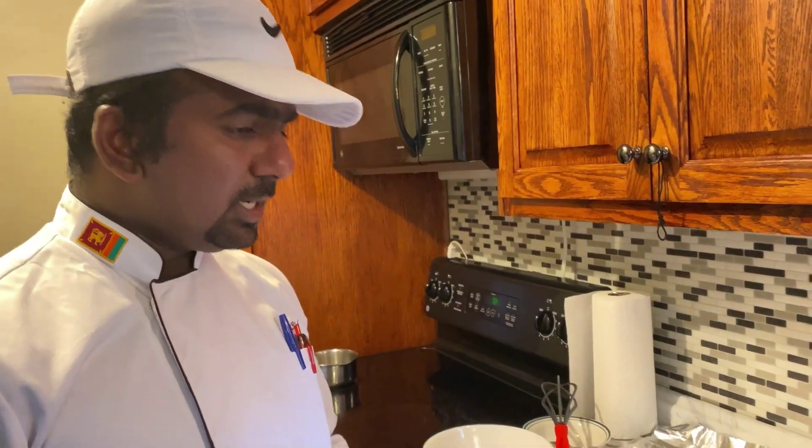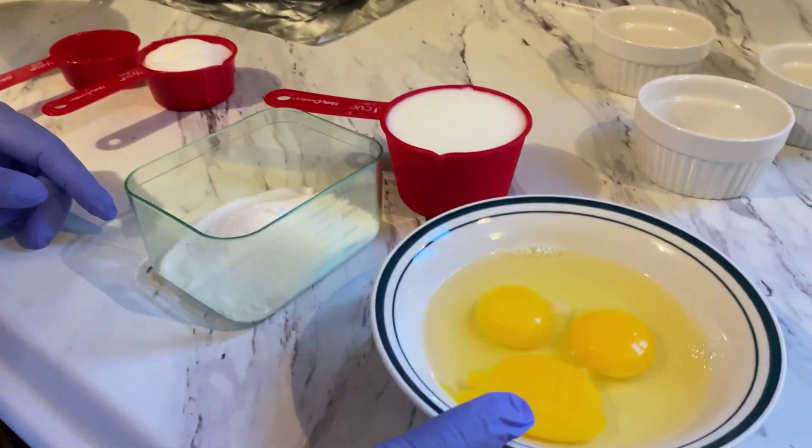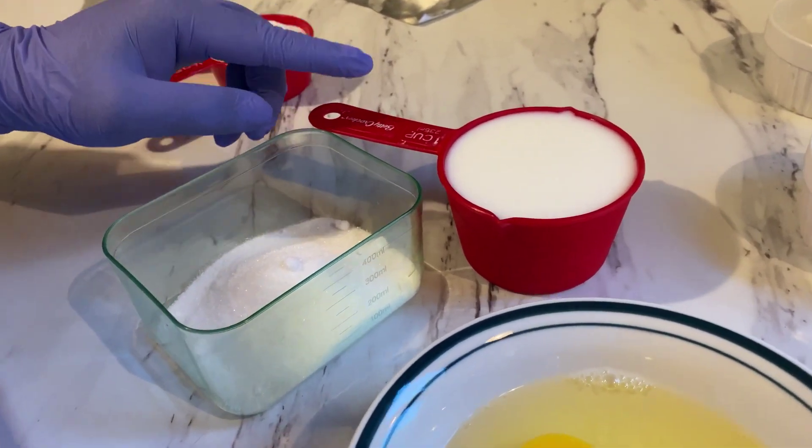I will show you how the cream caramel is made. I will add sugar — 80 g of sugar and 1 cup of milk.